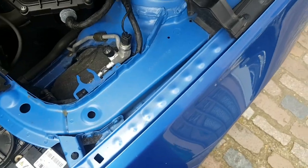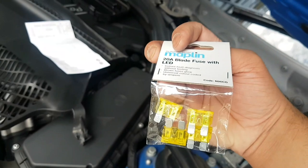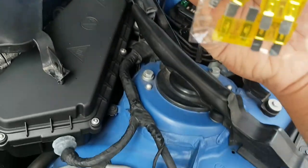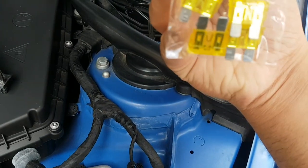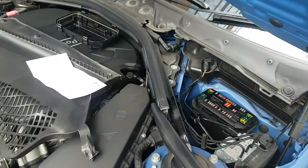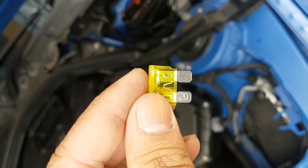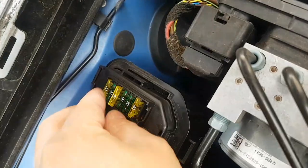Take the blown fuse out. I knew it was going to be 20 amps, so I went to Maplin and purchased these — replacing the fuse costs just £2.49 and you get four 20-amp fuses. Let's take one out and pop that fresh 20-amp fuse in.